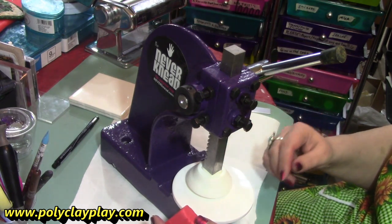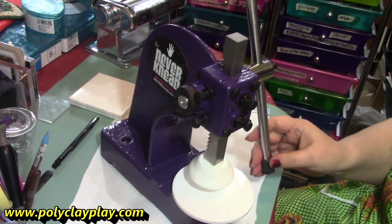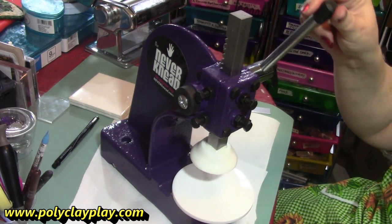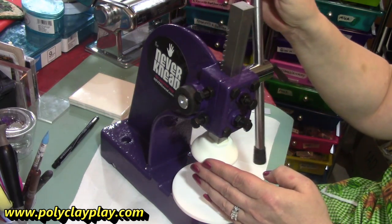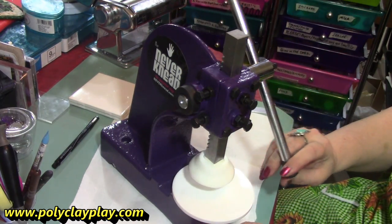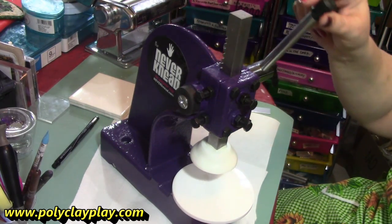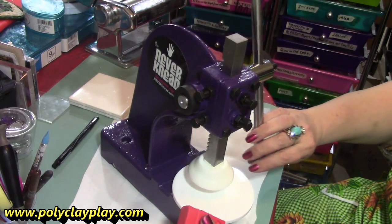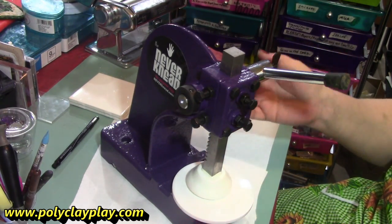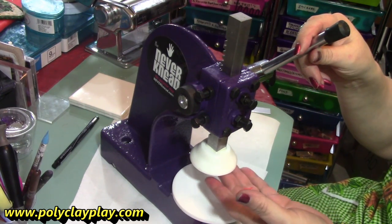It operates much like a drill press. It has this handle on the side that lifts up this pedal here, and it's just a dream for conditioning your clay with ease. To use this machine, it's recommended that you rub a small amount of conditioner on the base here and maybe a little bit underneath here.